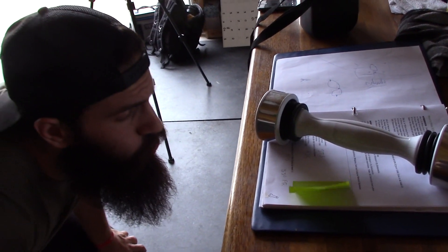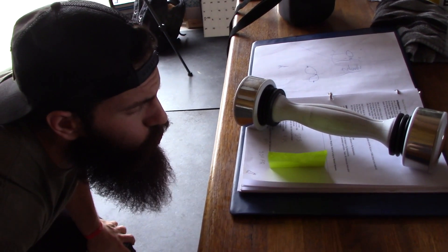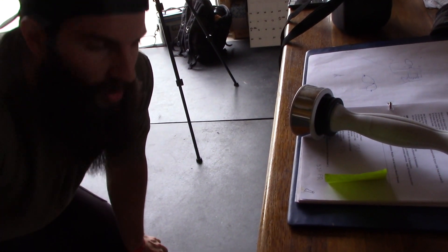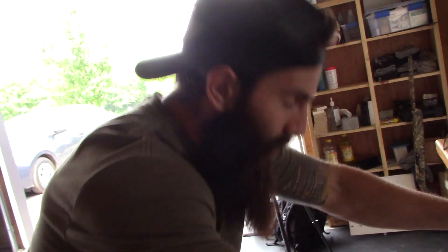Another use would be a paper weight. Here in the gym it gets really drafty, really breezy. We got some papers here we need to keep from flying around the gym, so we just throw the shake weight up there and it takes care of that problem. No papers flying around. One stop shop for it all.